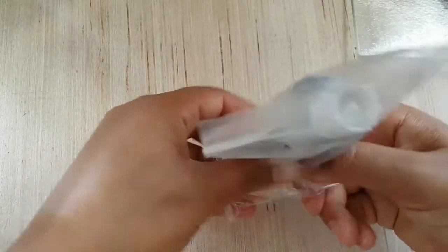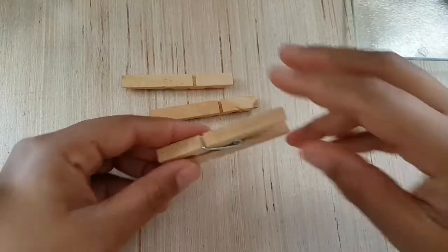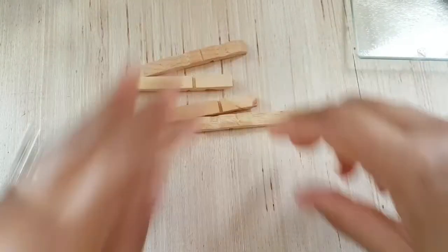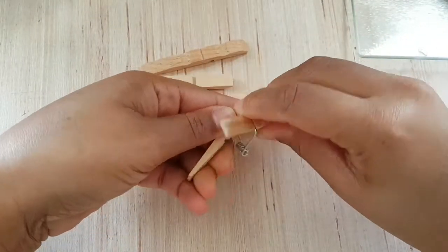Next you're going to need some glue sticks for your glue gun — I'm just going to heat this up in the meantime. Another good adhesive is e6000. First, I'm going to take all of the clothes pegs apart. If you just twist it, the metal piece will come out, so just do a little twist and there you go.